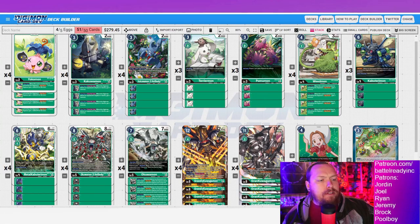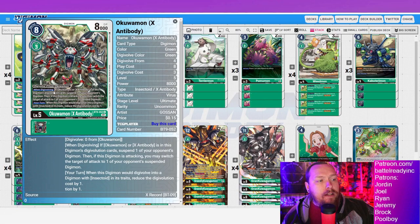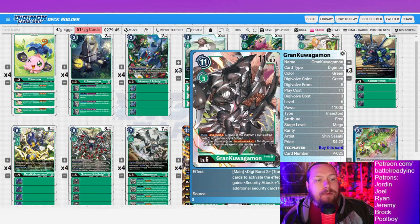Next is our Ookumon package, which is pretty self-explanatory. You go into the first Ookumon — it gives you the piercing inheritable, and when it digivolves, all your opponent's Digimon gain: when suspended, your opponent loses one memory. Then you digivolve X-Antibody on top — when digivolving, if you have Ookumon or X-Antibody in traits, suspend one of your opponent's Digimon, immediately triggering that effect and gaining a memory. Then when you digivolve into an insectoid it reduces the digivolution cost by one.